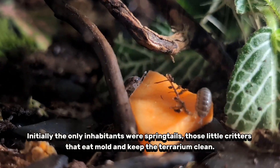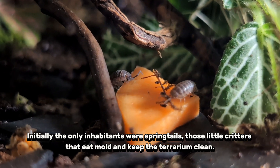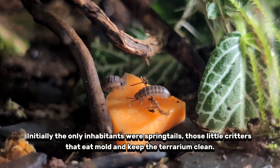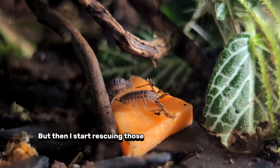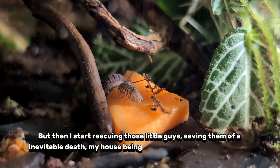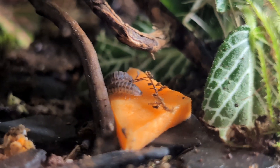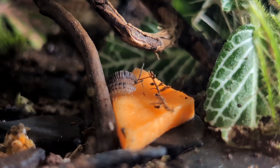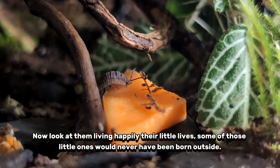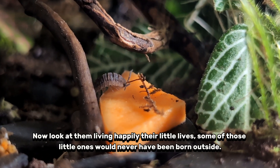Initially the only inhabitants were springtails, those little critters that eat mold and keep the terrarium clean. But then I started rescuing those little guys, saving them from an inevitable death, my house being way too dry for them to breathe. Now look at them living happily their little lives — some of those little ones would never have been born outside.